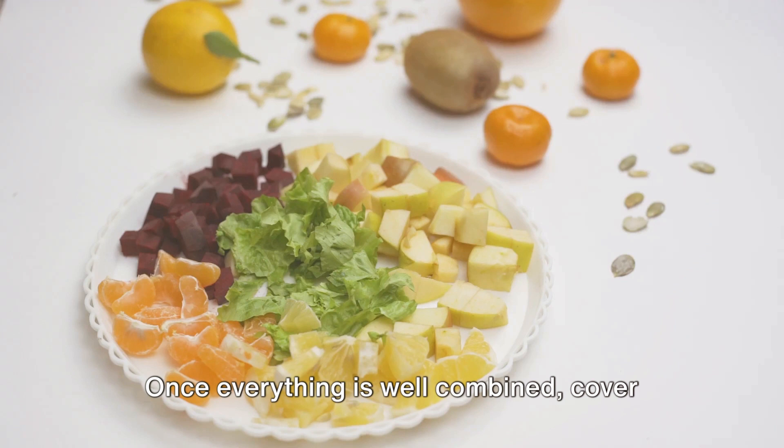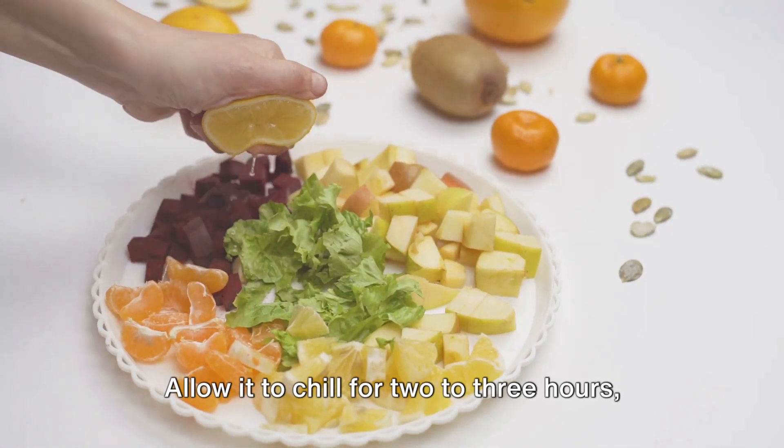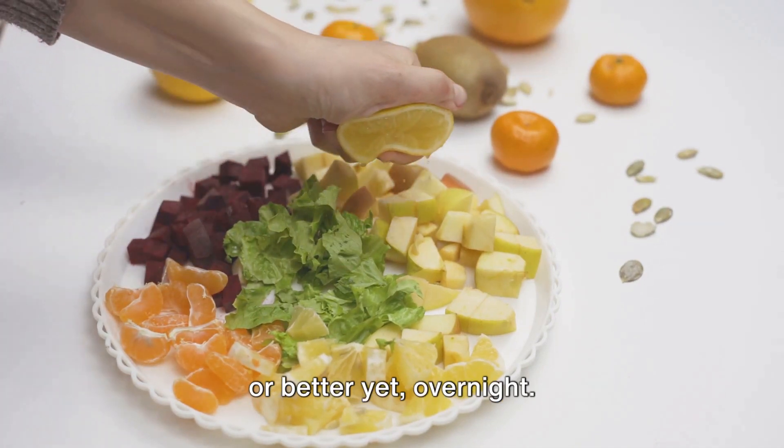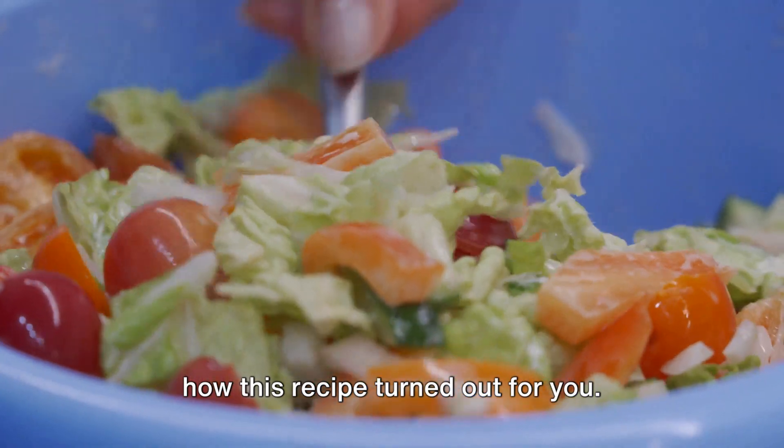Once everything is well combined, cover the salad with plastic wrap and place it in the refrigerator. Allow it to chill for 2-3 hours, or better yet, overnight. Please let me know in the comments below how this recipe turned out for you.